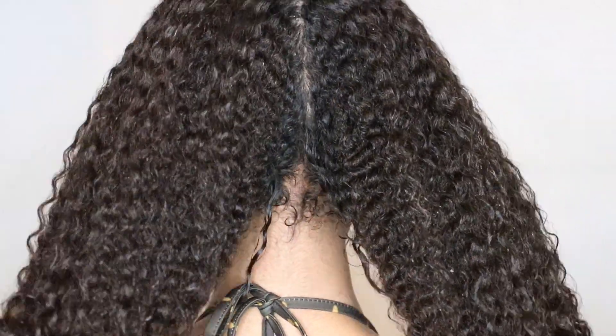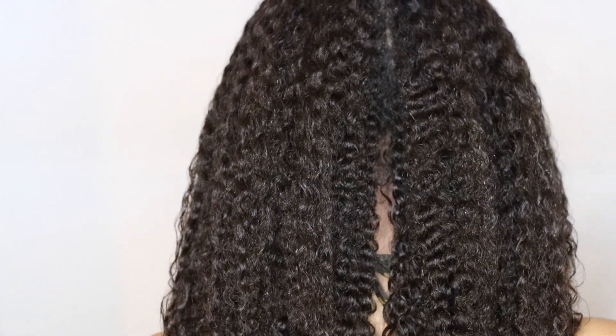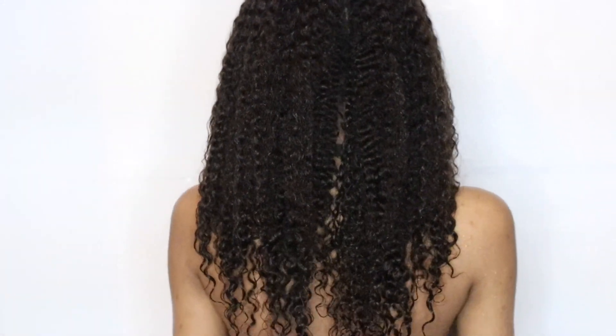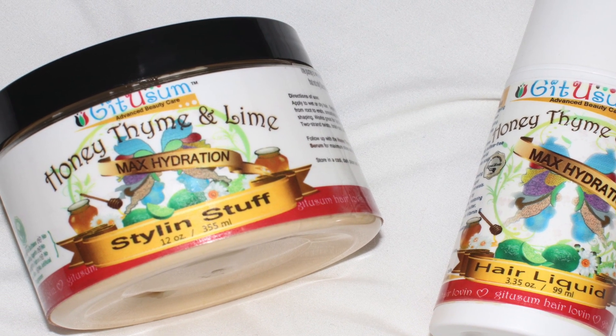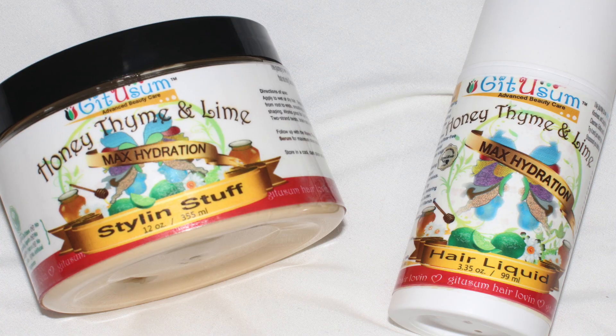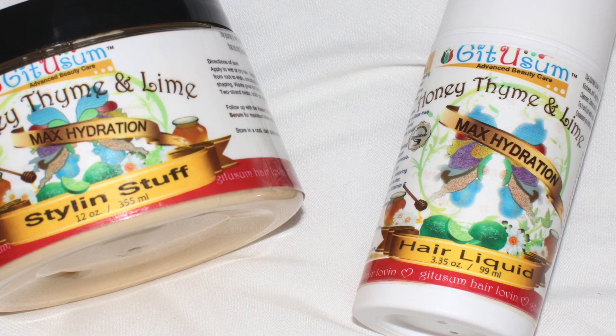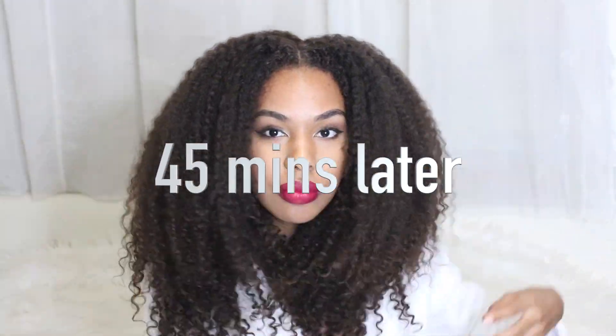This is how my hair looks before it air dries, and I already know it's going to turn out looking great because my curls are already defined in their wet state. If your hair is frizzy when wet, it's going to dry frizzy — but if it's defined when wet, it's going to dry defined. Get You Some also recently came out with their styling stuff and hair liquid from the Honey Time and Lime line, which you can check out on their website linked below. Here's how my hair looks after 45 minutes.